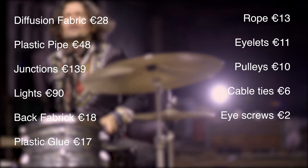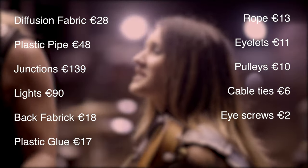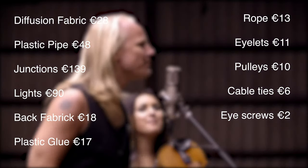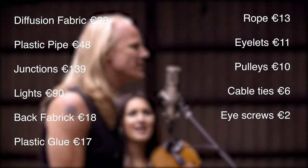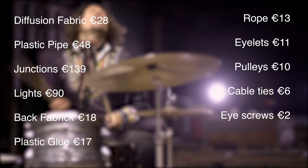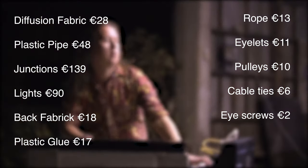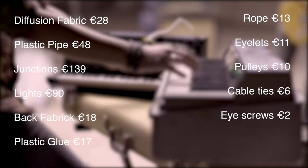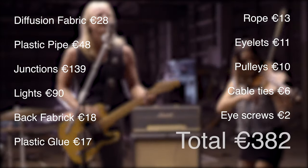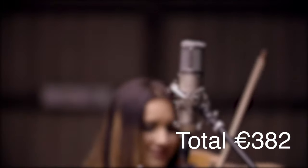In the end, the diffusion fabric was 28 euros, plastic pipe was 48 euros, junctions were 139 euros, the lights came to 90 euros, the back fabric was 18 euros, plastic glue was 17 euros, rope was 13 euros, eyelets were 11 euros, pulleys to pull the whole thing up to the ceiling were 10 euros, cable ties came to 6 euros, and some eye screws for 2 euros. That's a grand total of 382 euros for a 6 meter by 3 meter lightbox. I dare say you'll be able to do it cheaper, because I did it in Finland, which is really quite an expensive country.